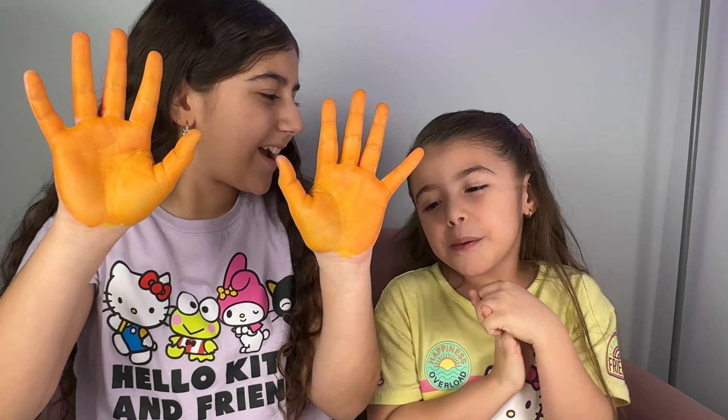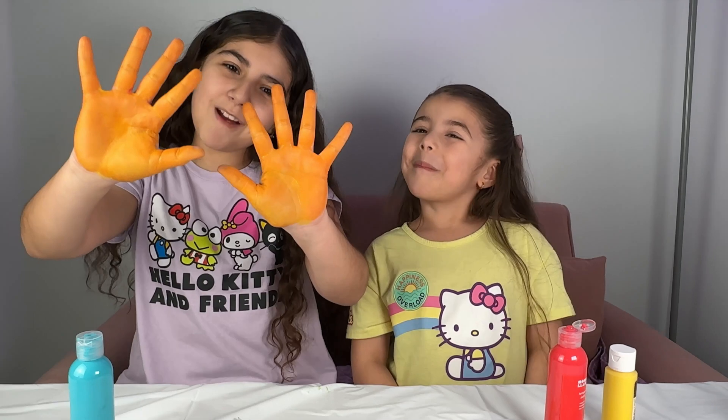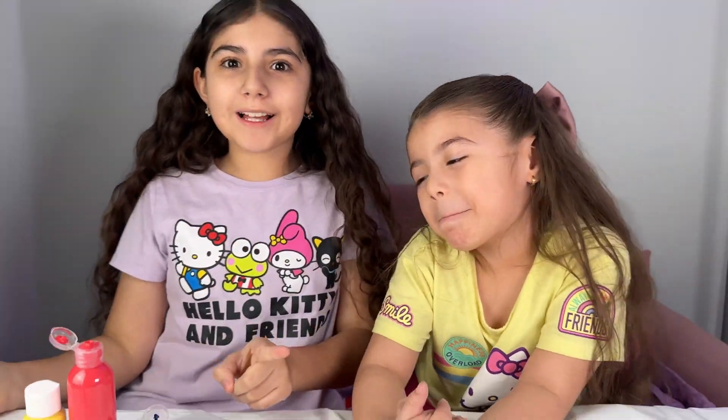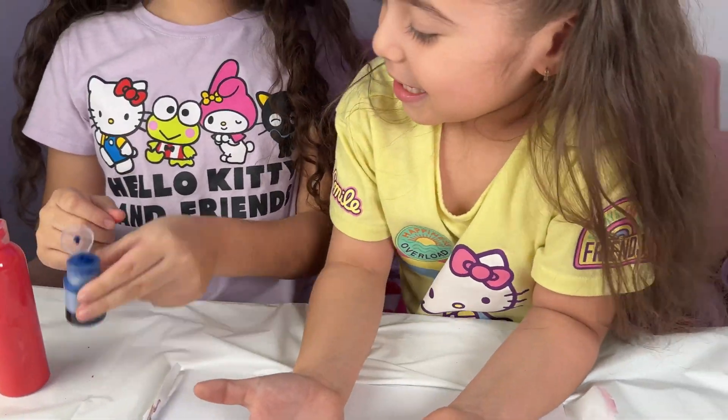With what colors, sister? Red and yellow! Now we know how to make the color orange! What color should we make? Purple! What colors do we need to make purple? Blue and red! Okay, let's get started!